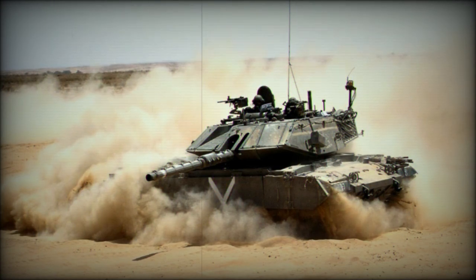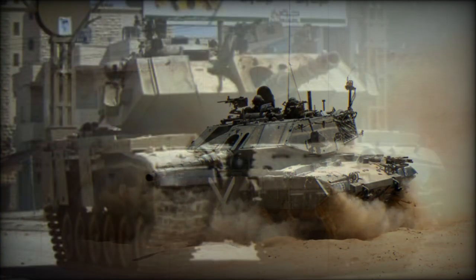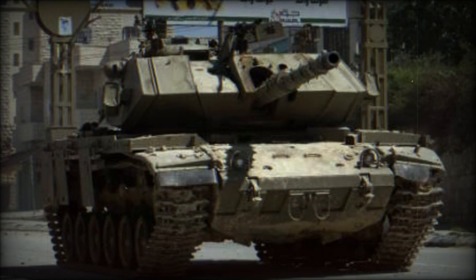Applique armor has been fitted to the glacis plate and to the turret, giving this MBT a radically new look. This main battle tank is also fitted with a new fire control system with a laser rangefinder.